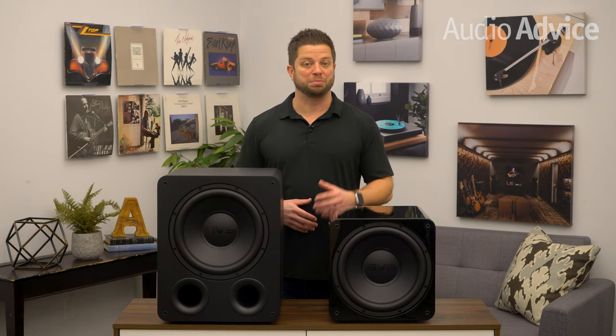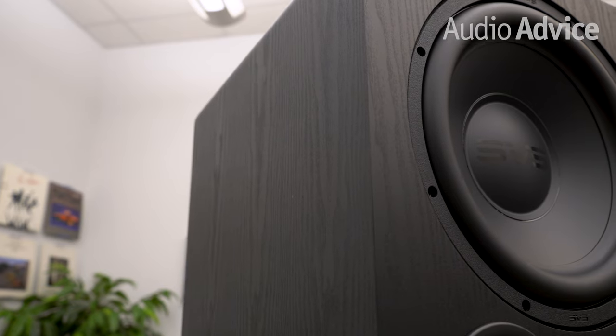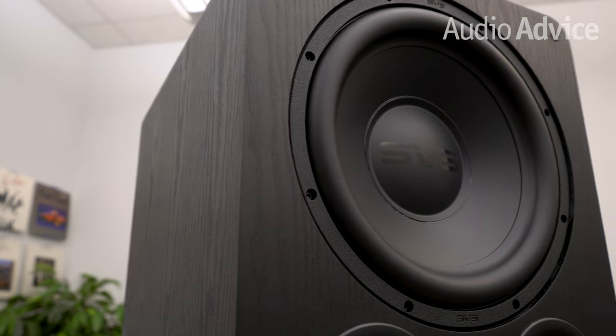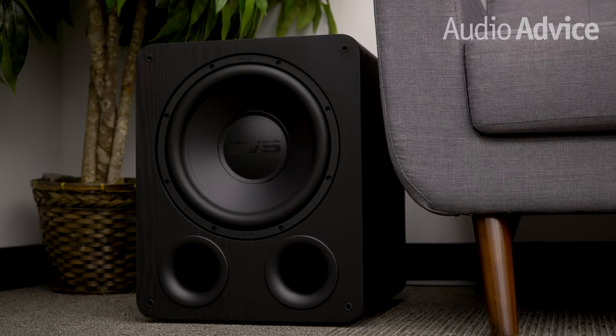The SB1000 Pro comes in three finishes: black ash, and for $100 more, you can also get a really high-end looking piano black or a gloss white option. The PB1000 Pro is only available in black ash, but the natural-looking wood grain on this one really makes it blend in well with just about any room.